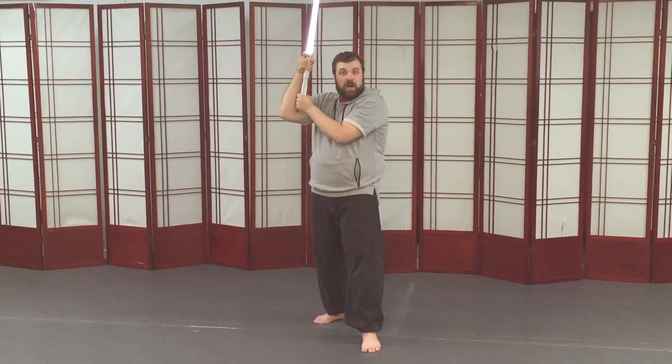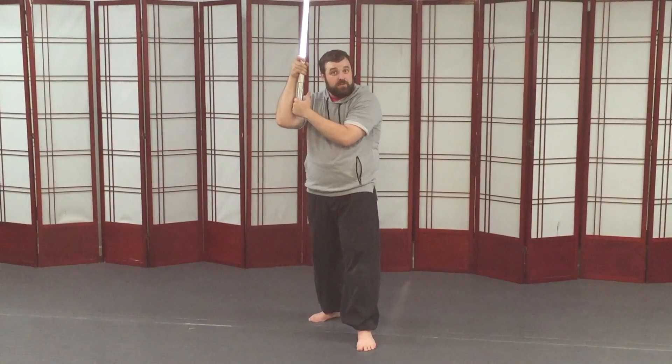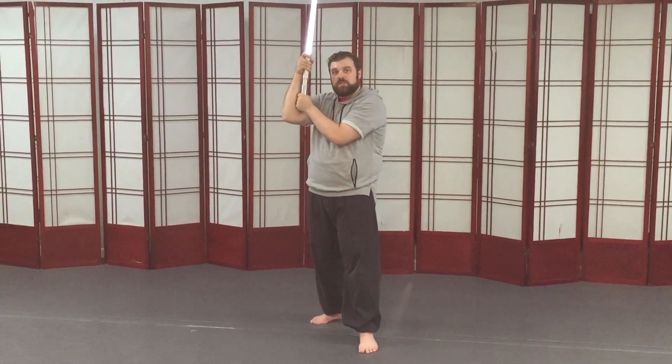Especially if you've got more than one attacker, you have the possibility of needing to go in a lot of directions — and that's one of the things that this guard is for.